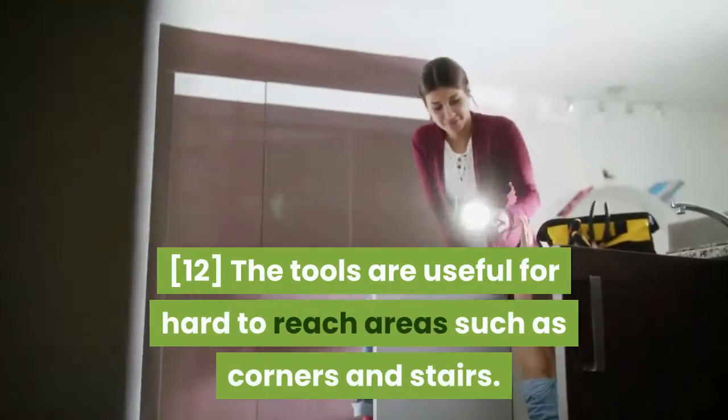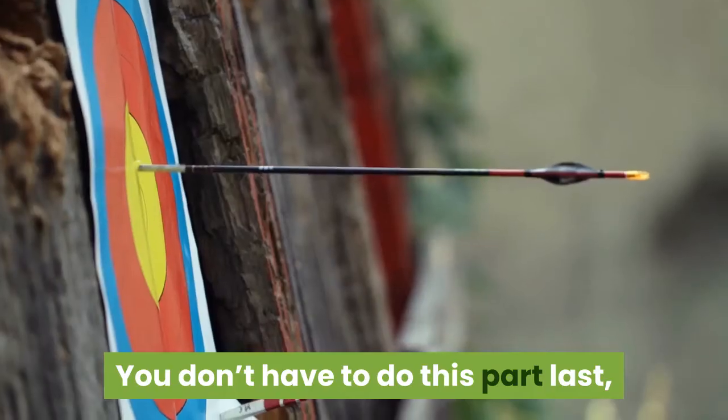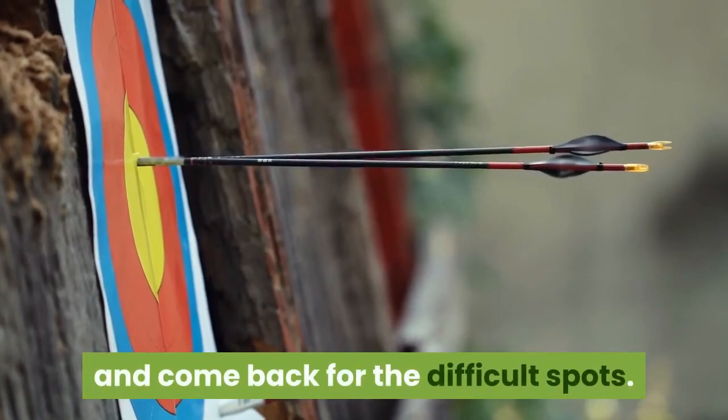The tools are useful for hard-to-reach areas such as corners and stairs. You don't have to do this part last, but it's usually easier to target the larger areas first and come back for the difficult spots.